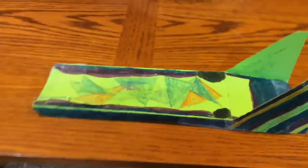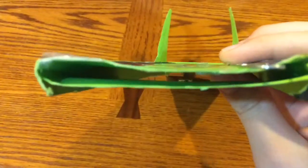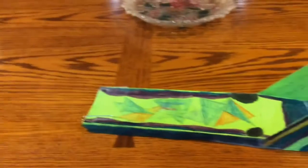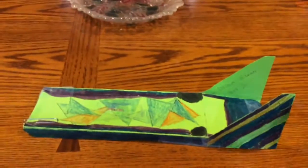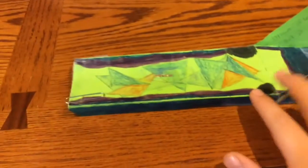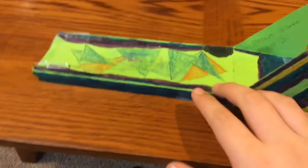So, Bernoulli's principle works like this. The air scoop in front here and the flap back here help slow down the air to make higher air pressure. And with the faster air going over the top, it makes lower air pressure so the skimmer has lift. And once it starts slowing down, it loses that lift and drags on the ground.